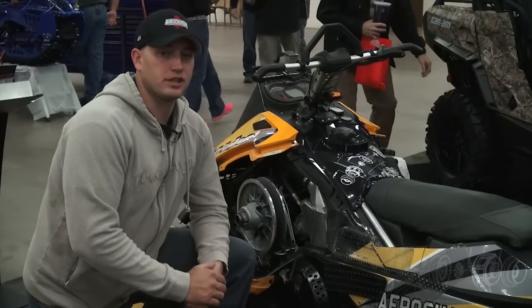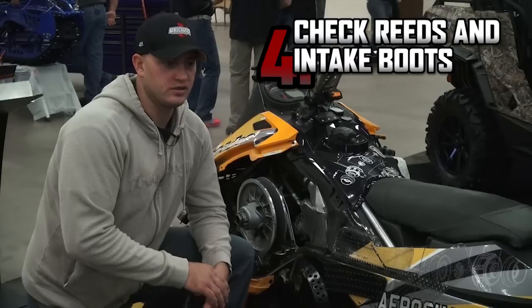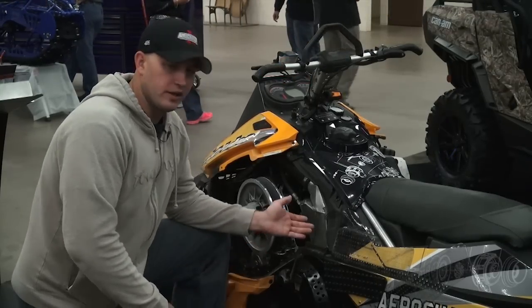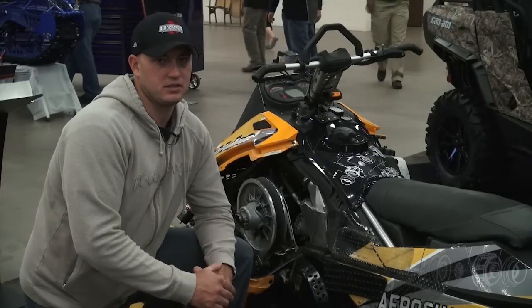You're definitely going to want to check your reeds before you start the season with the turbo on there. You're going to see a little fraying on the end. To help the reeds last a little longer, just try to keep it off the rev limiter and they'll last longer. While you're in there, make sure you clean your throttle bodies and check your boots for any cracking. Mainly just look everything over and make sure everything's clean and ready to go.